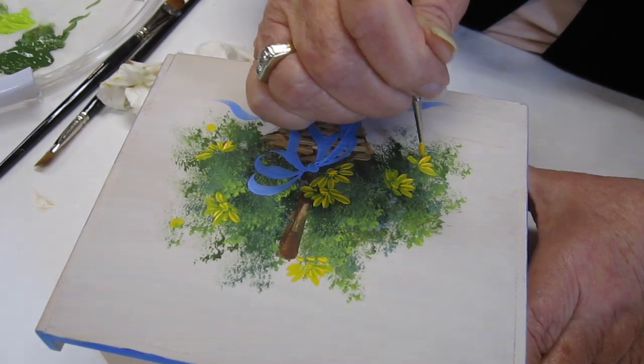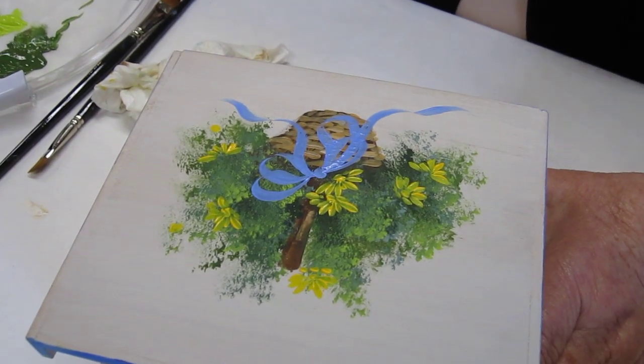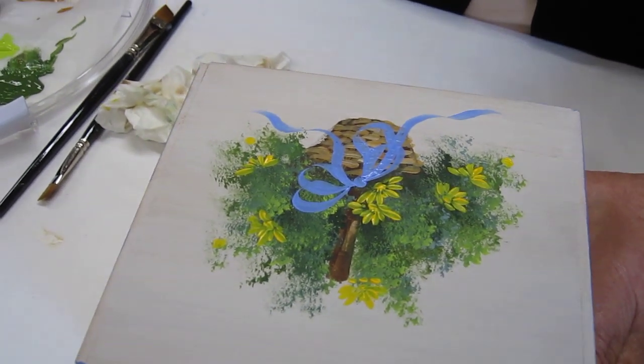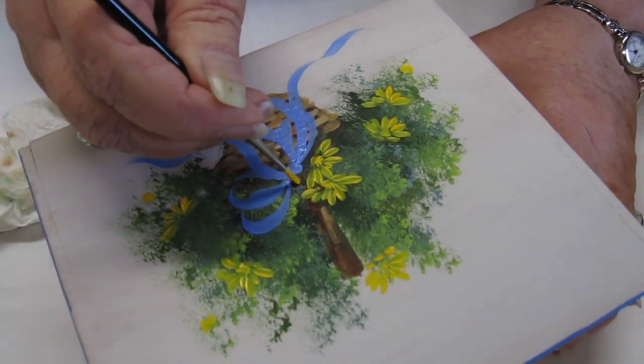I usually put the center first if it's a full daisy. When you paint them, you want to paint them in little clusters. Some of them touch. You might do two or three daisies close together, and then skip a space, and then do another one. I'm kind of hopping around a little bit because you don't have to fill it up completely.